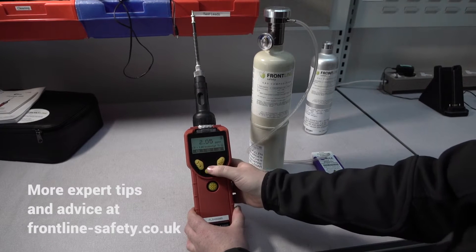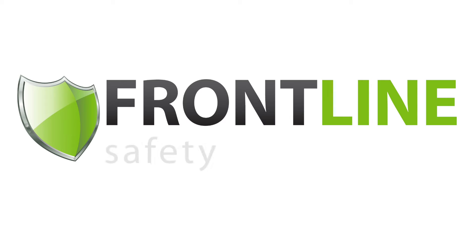And that's how quick and easy it is to calibrate the Q-Ray 3000.